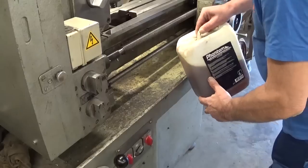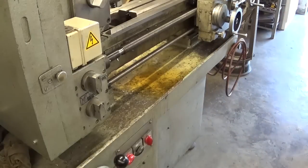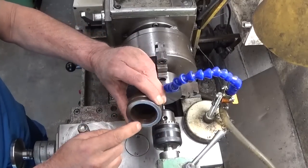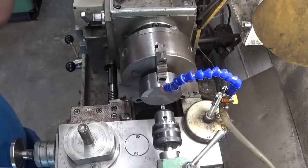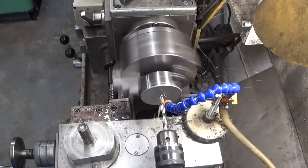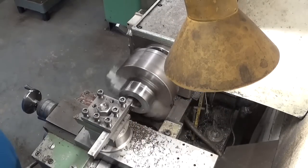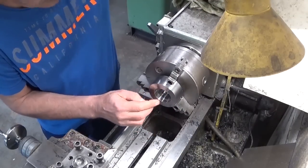I will also add some concentrate to the coolant mix. The ideal dose is of course one splash. Let's continue and make this thing look more or less like the plan: bore it out, cut the threads, and make the right shoulder. That steel really leaves a nice finish. I think even Matti could be proud of me now.